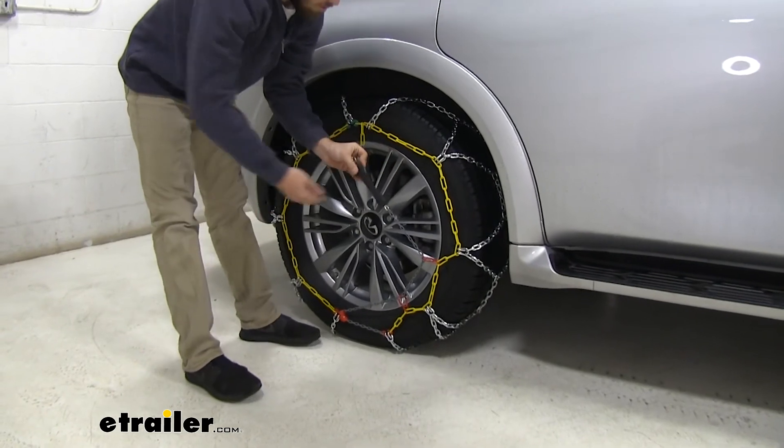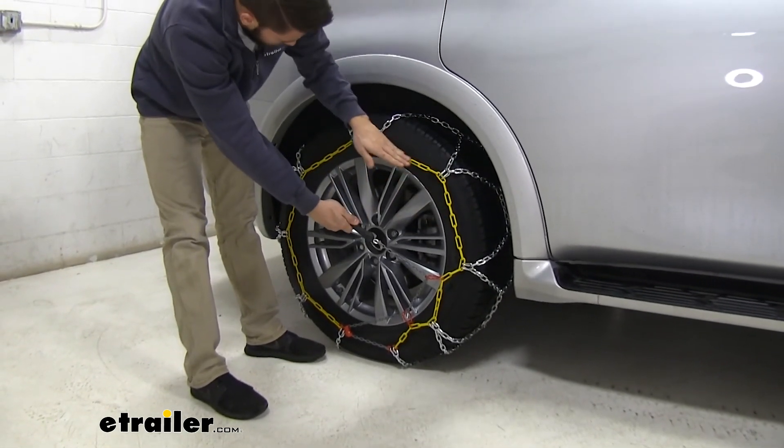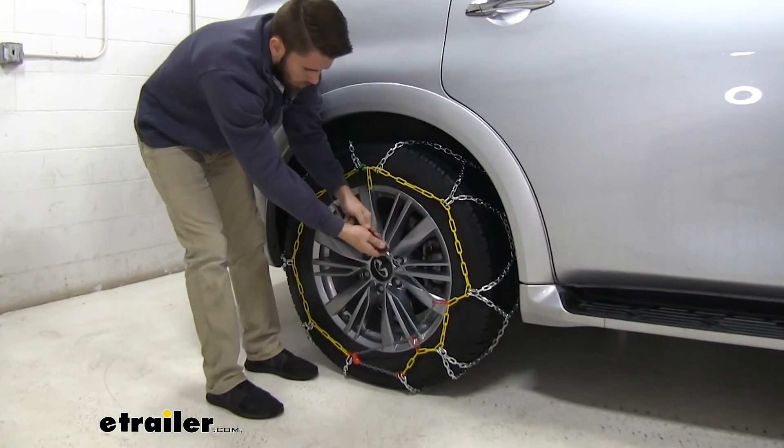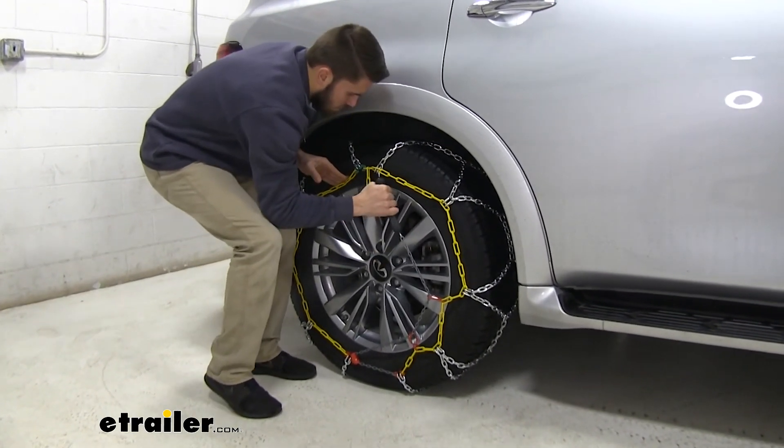From here, what we want to do is follow the yellow links as far as we can and put this hook on the furthest one. This is going to activate the self-tensioning system.